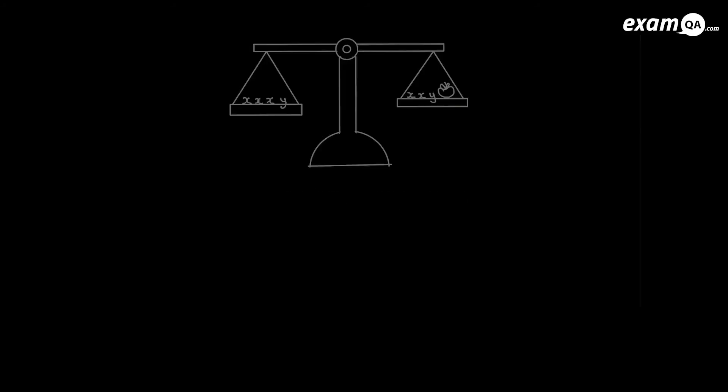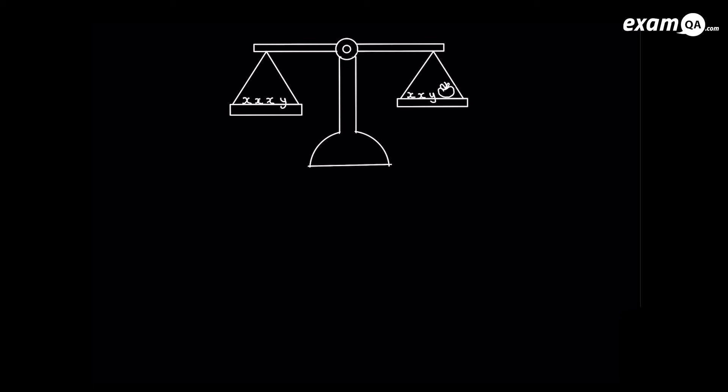In this video we're going to be looking at solving equations. Here I've got a weighing balance and you can see it's equal on both sides — hence it's balanced. Equations are more or less similar to this situation.